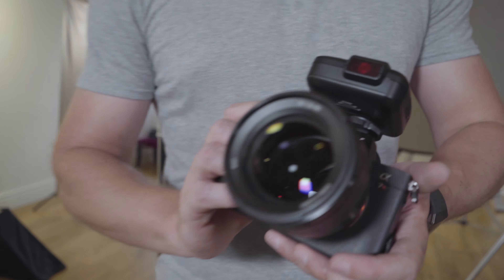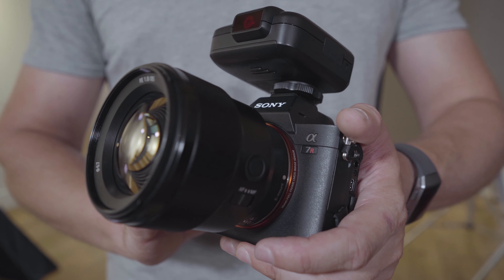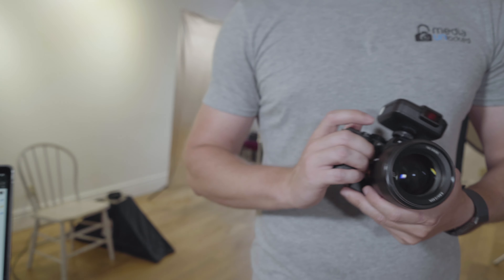The Sony 85mm f/1.8 is probably my new favorite lens. I reached out to B&H and asked them if they'd send it out for a month, and they did. We've been testing it out and I have absolutely fallen in love with this lens — not just for video but also for photography. I'm going to go over a couple of things that are pretty amazing about it.